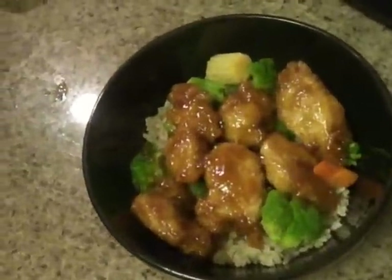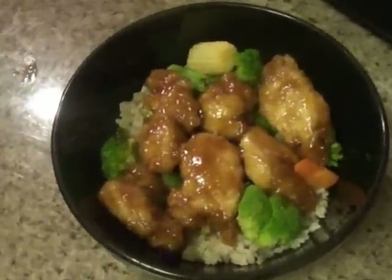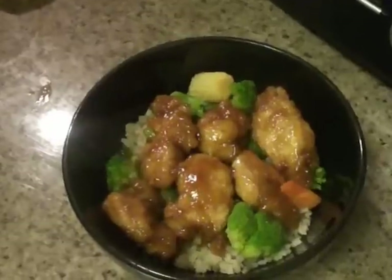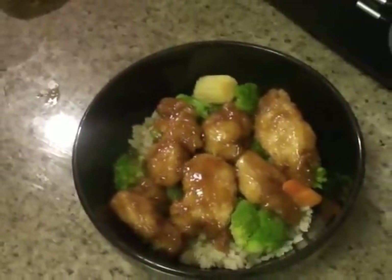There is the orange chicken! Let us know if you try this out, and if you have your own recipe, let us know how you create your orange chicken. The recipe will be located in our blog, so follow us there, and make sure you follow us on Twitter too — we'll leave our links down below. Thank you guys so much for watching, and we have more recipes coming up.